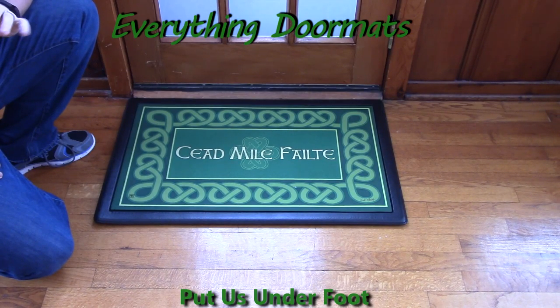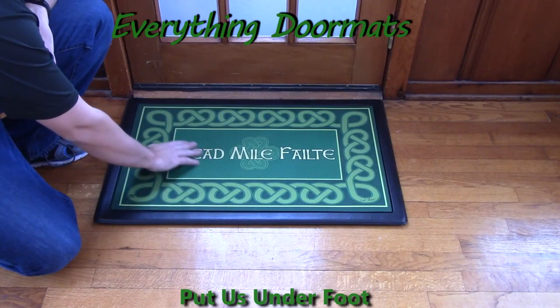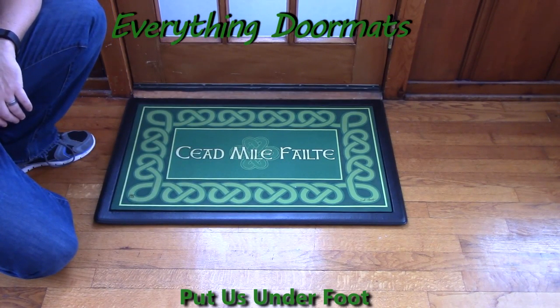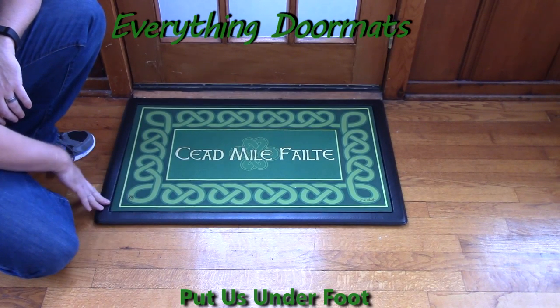If you're wanting to show off a little bit of your Irish side, a little bit of gratefulness for the guests that are coming to your home, then this mat is the perfect addition, featuring the old Irish saying "Céad Míle Fáilte," which means 100,000 welcomes. It's a great Irish blessing to bestow upon your guests.